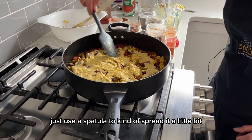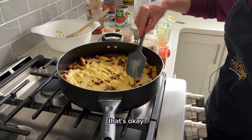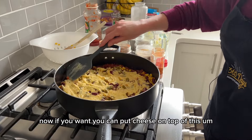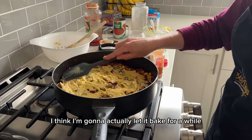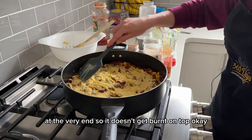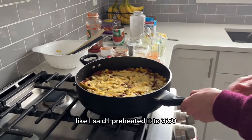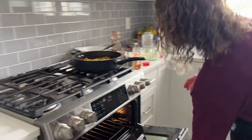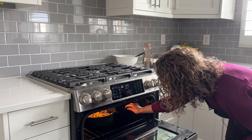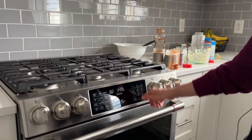So I'm going to use a spatula to spread it out a little bit — it's not going to totally cover it and that's okay. If you want, you can put cheese on top; I think I'll let it bake for a while and then sprinkle a little bit of cheese at the very end so it doesn't get burnt on top. We'll stick this into the oven — I preheated it to 350 — and let's set the timer for 35 minutes and go from there.